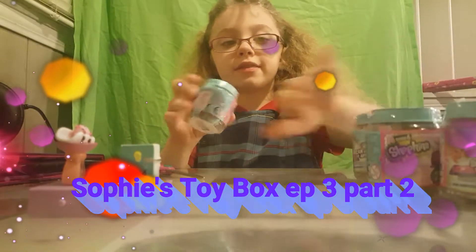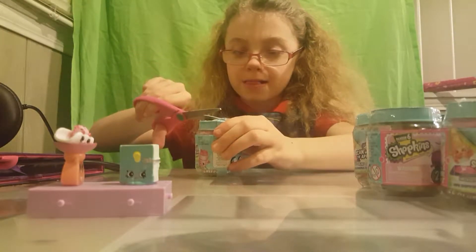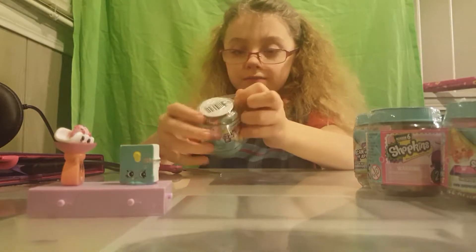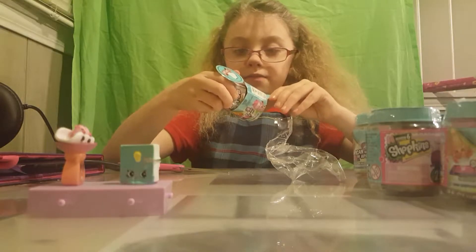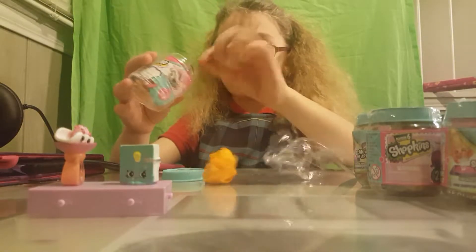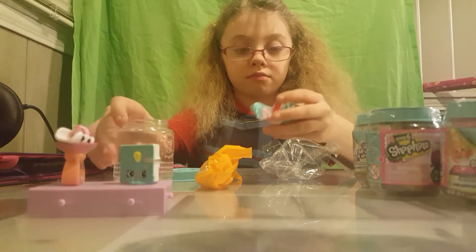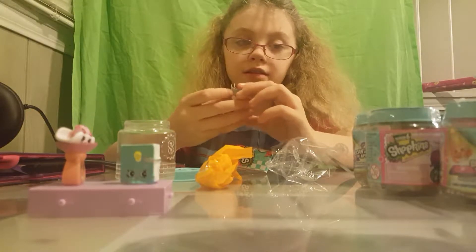Next we are going to open the Chef Club. You might also need to use scissors for this one - it's for ages five and up, made from Loose Toys. It comes in a little jar, so you get two blind bags and a checklist, and a little... what's it called?